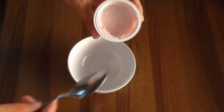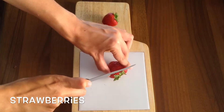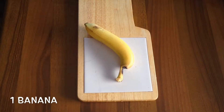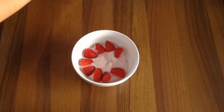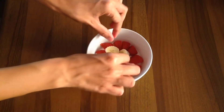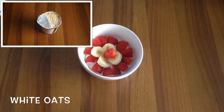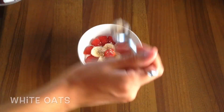Number one: for this you're going to need one yogurt, some strawberries, and a banana. As you can see it's very easy to make, and if you like it you can also add a tablespoon or so of white oats. And that's it.